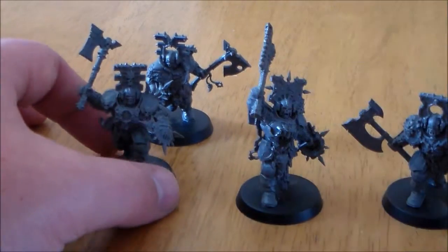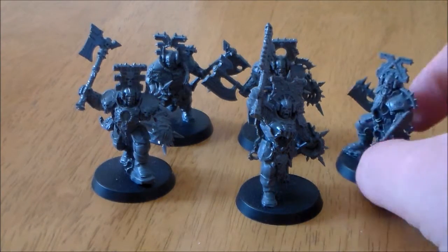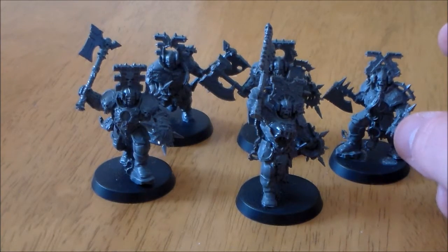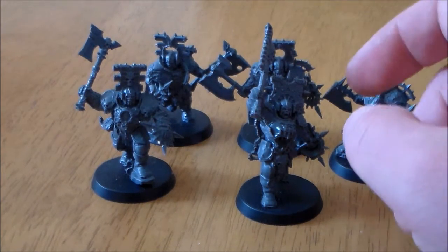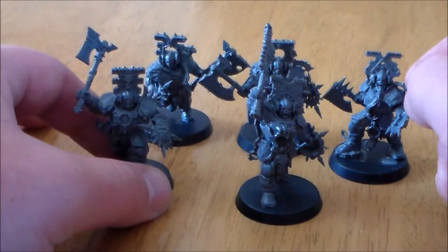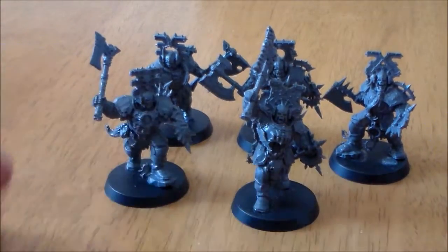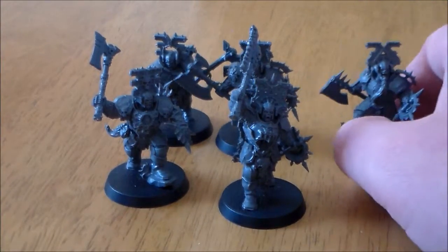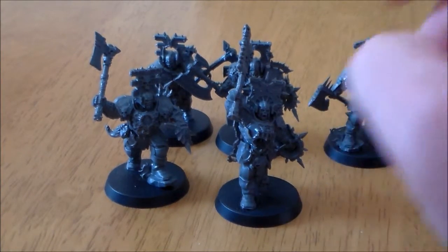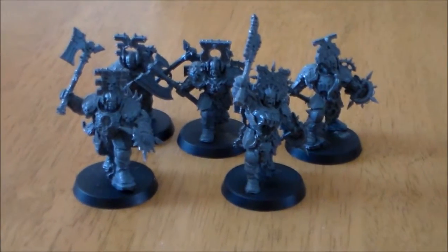These guys went together really easily. I didn't have any trouble putting them together. One guy was a little bit — not hard or tricky, but it went together a bit funny. It was like the arm and the head had to go in under the helmet or something like that. But overall they went together really easy — you shouldn't have any trouble. They glued nicely, and the parts are kind of big and chunky with just a few small parts.